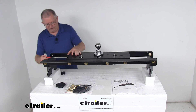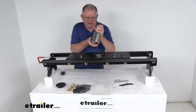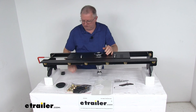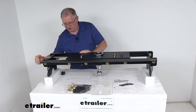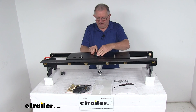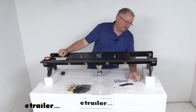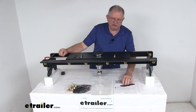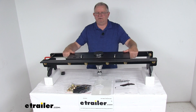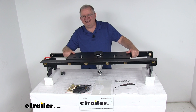When you're done towing, just pull the handle, twist it to the open position, flip the ball over and drop it into the stored position. Go ahead and release your handle — the two pins will lock it into place so it doesn't go anywhere. Then put your rubber cover on and you're all set. It does come with a nice set of detailed instructions on how to install everything and how it all operates. That should do it for the review on the Curt Double Lock Flip and Store Underbed Gooseneck Hitch with the installation kit and a 30,000 pound gross towing weight capacity.